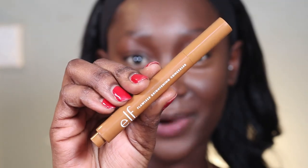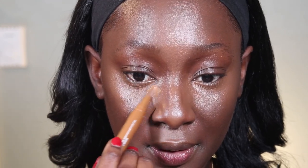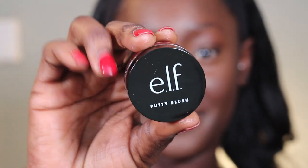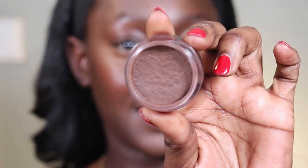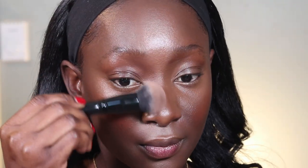The next concealer I'm using is the ELF Brightening Flawless Concealer — I picked this up from Walmart. I'm going to use this as my second concealer layered on top. I always use two concealers. I'm also using the ELF Putty Blush — love her — and the ELF Putty Bronzer to bring some warmth into my face. This one isn't too dark, so if you pick one up I think you should go for a much darker shade.